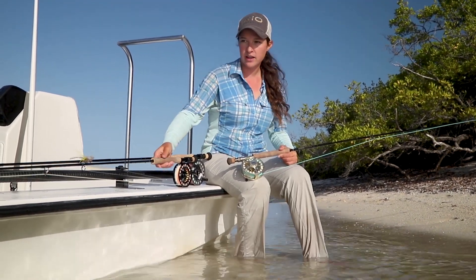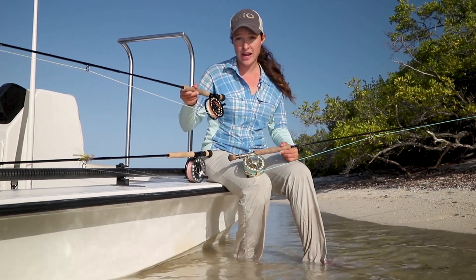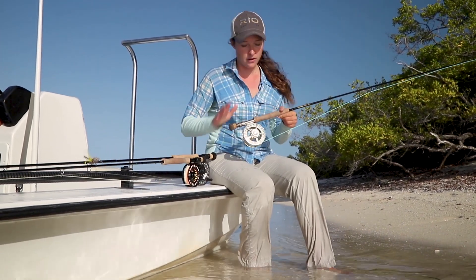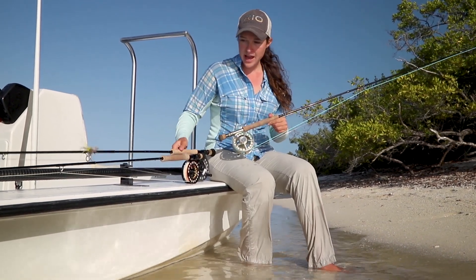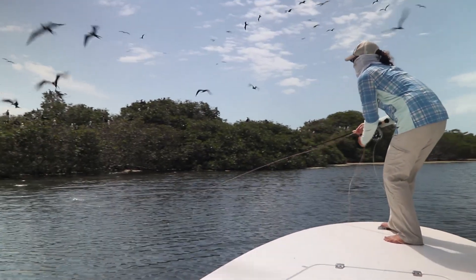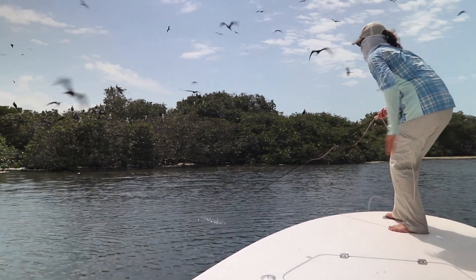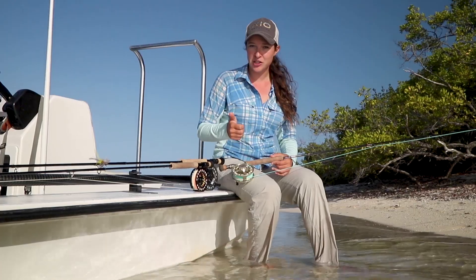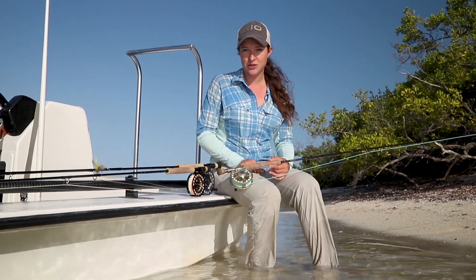Right now I have an 8-weight rod with an 8-weight line ready for bonefish, a 9-weight rod with a 9-weight line ready for permit, and a 10-weight rod with a 10-weight line ready for tarpon. That way, whatever fish I see, I'm going to be ready — it's more efficient and you have a better chance to catch the fish.